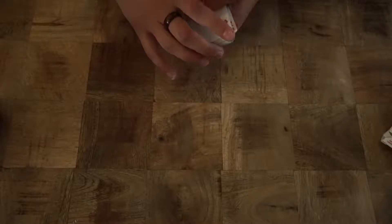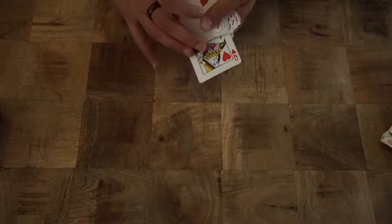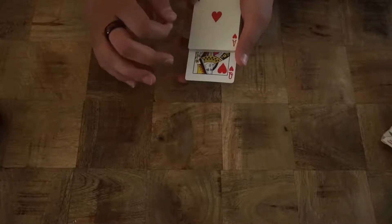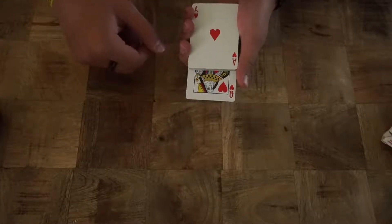Look, we got this deck of cards here, guys. So we're gonna pull out any random card — let's say it's the Queen of Hearts. It could really be any card. So watch carefully because by the time I take the Queen and put it on the table, it's gonna be two times bigger than the rest of the deck of cards. Ready?